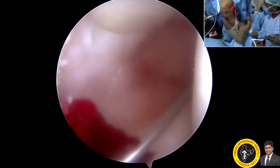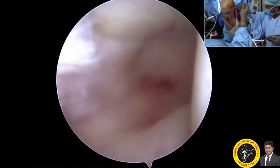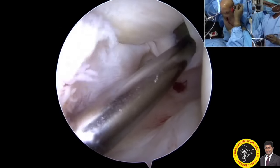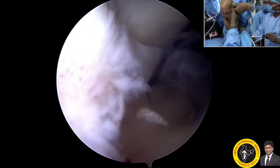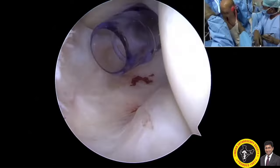Along with the guide pin, you can use an 11mm pin to make a small stab incision. Insert the switching rod and a 6mm cannula is inserted, making it easy when you exchange the scope between the posteromedial portal and the anterolateral portal.